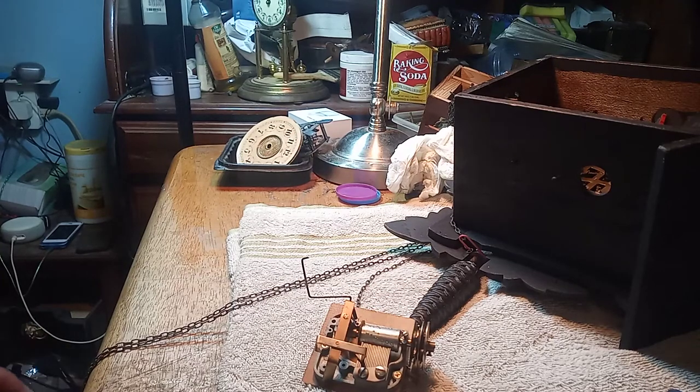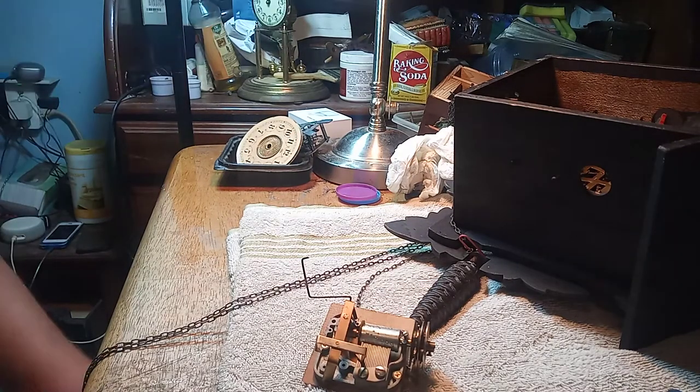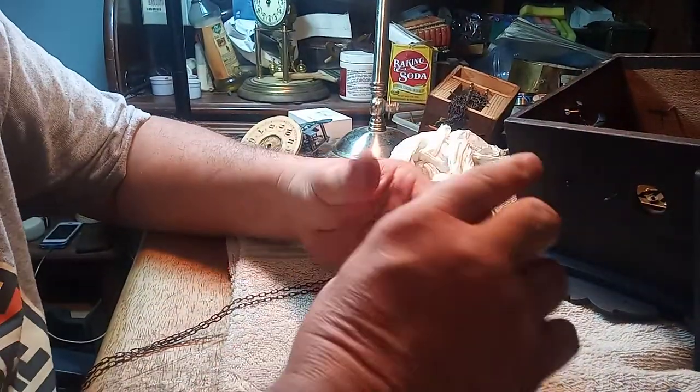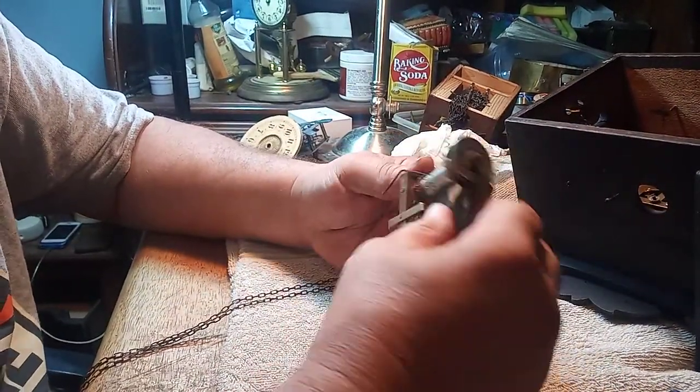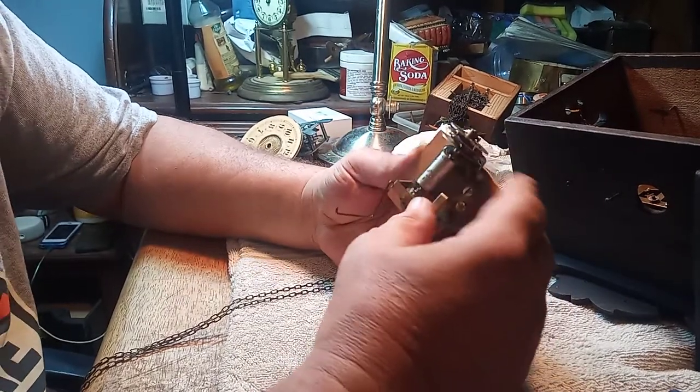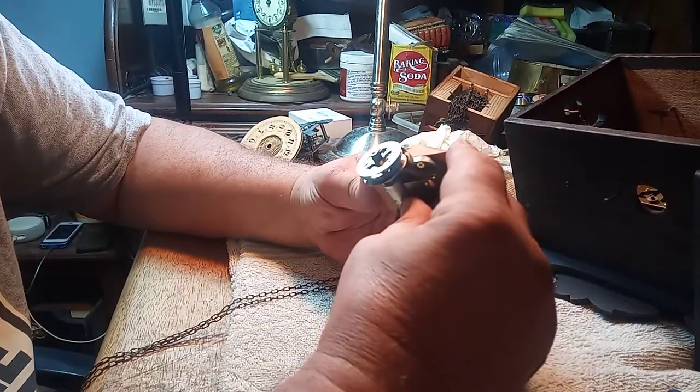Hey, it's Mark again. One of my group members is working on a Pop-O Cuckoo Clock and had a question about the music box, so I decided that I would make a video to answer his question.